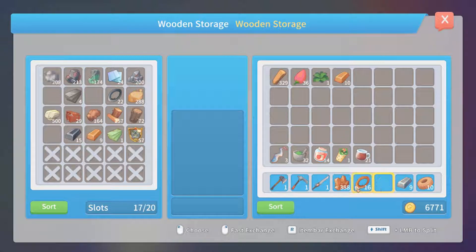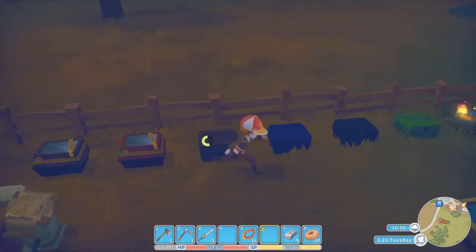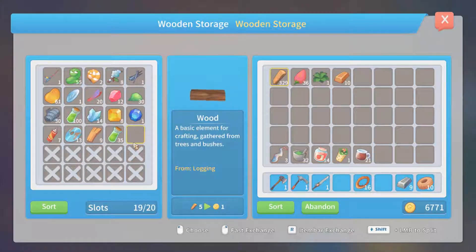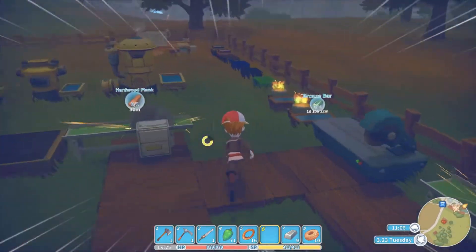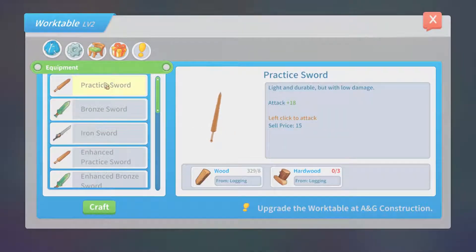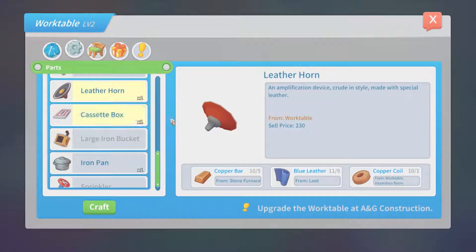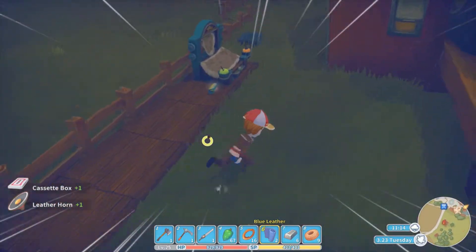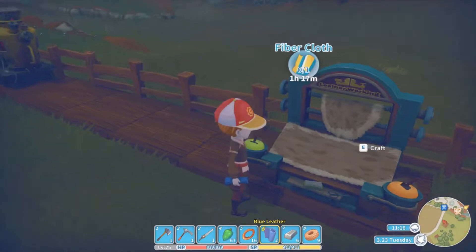We need iron and rubber fruit. I think rubber fruit's in here — no, rubber fruit's in here. Yes. And blue leather. We only have eleven blue leather. I know where to get some, but. One cassette box. We need more blue leather. I don't think I can make blue leather from this — we got cloth. Nope. Nope. Nope.